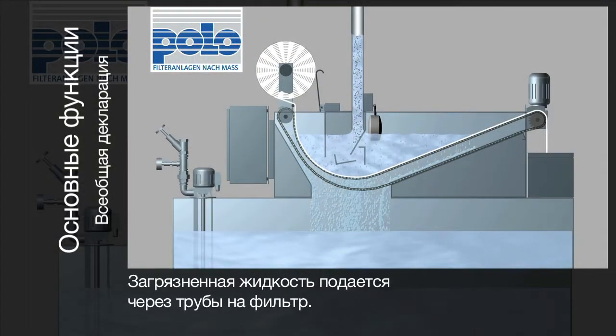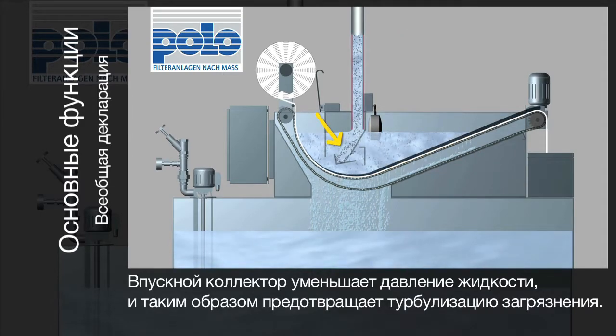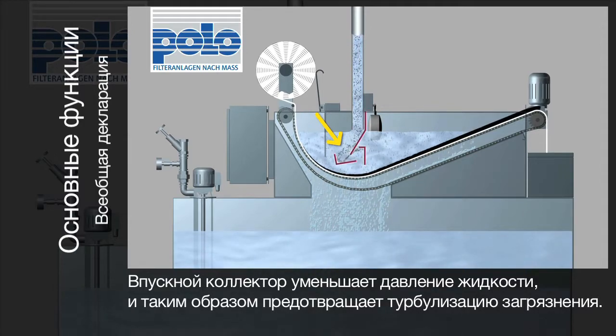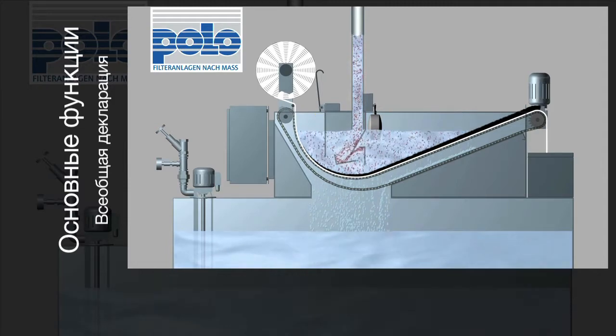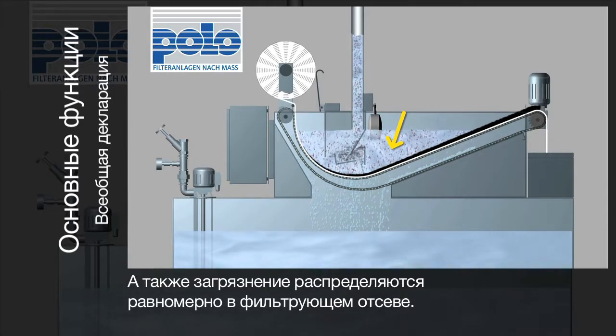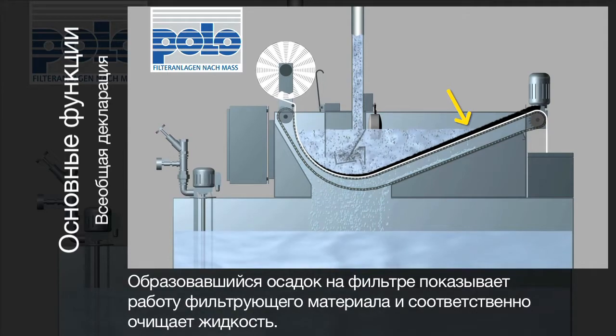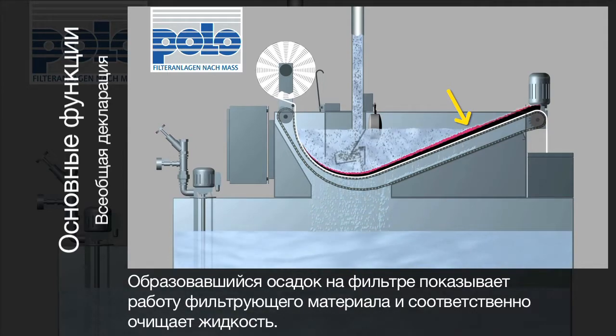The contaminated liquid is transported pressure-free via pipelines to the filter unit. The inflow disperser slows the speed of the medium and prevents turbidity in the filter bed. This also ensures that shavings and contaminants are distributed evenly over the fleece. The filter cake which builds up aids in increasing purification considerably by creating an additional filter layer.